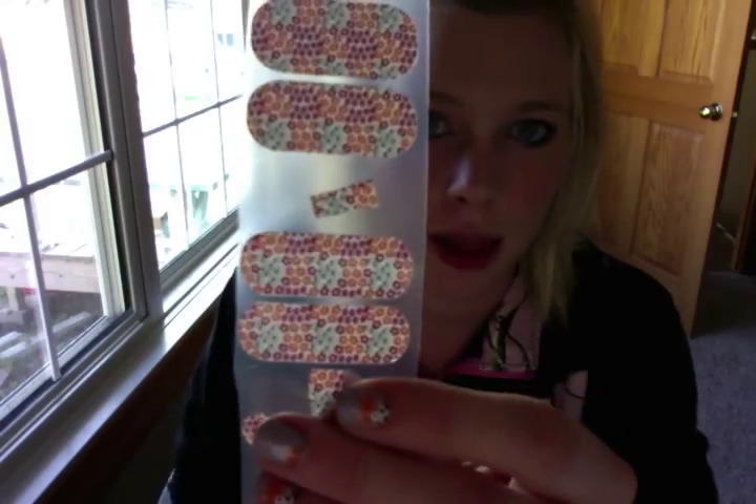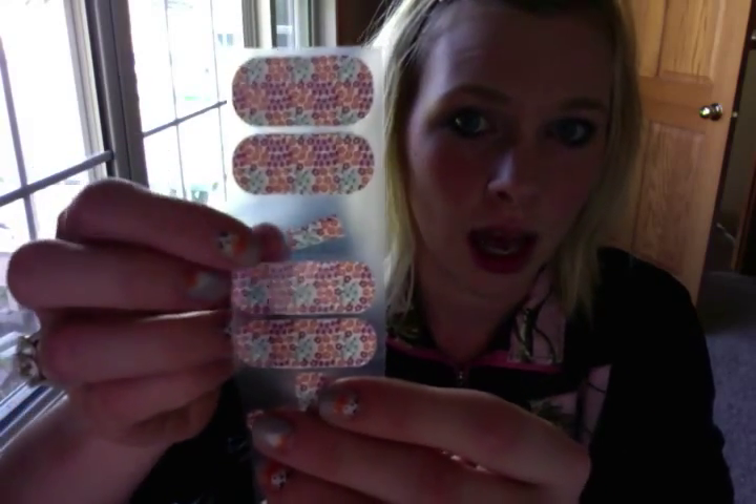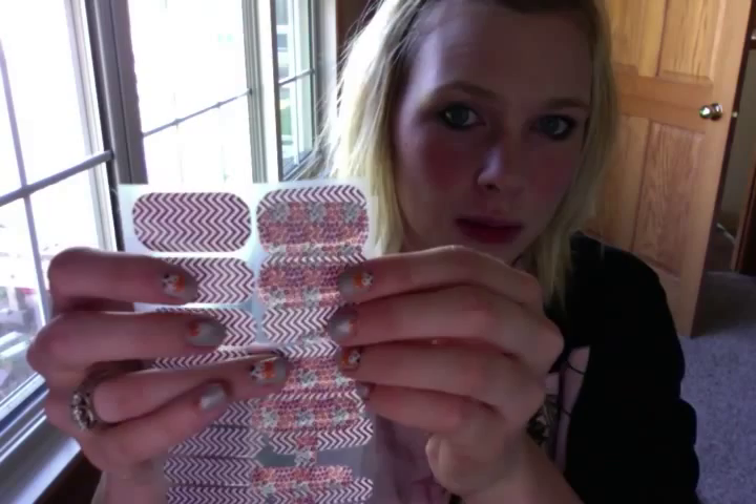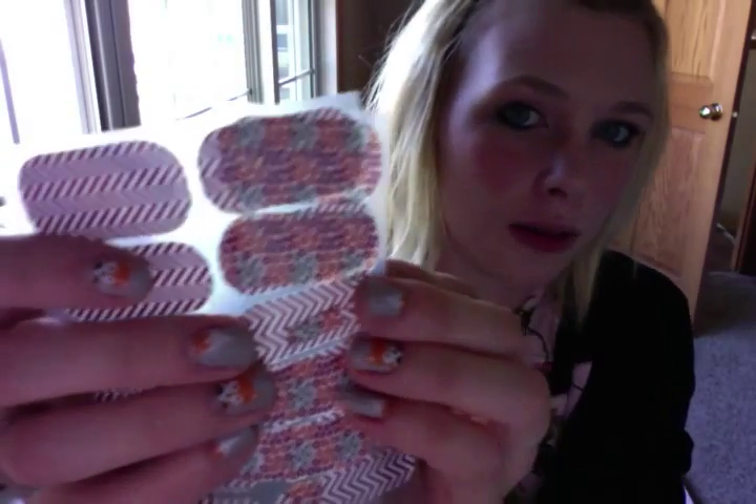And then I have this one — it's a retired wrap called Harvest Blooms. It's no longer available, but it's really pretty and really cute for fall, with an accent of boysenberry chevron. And that's what those two look like together.